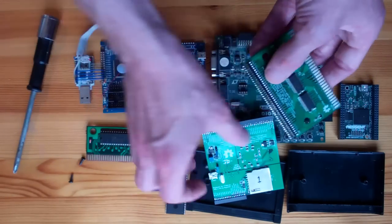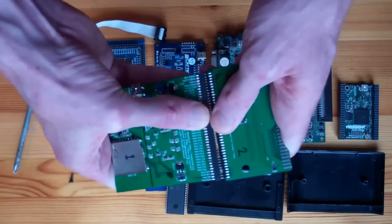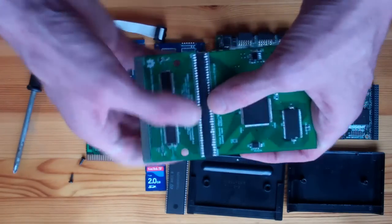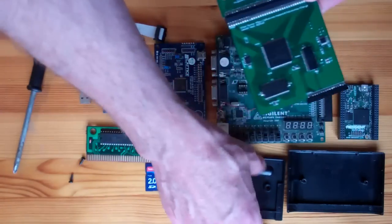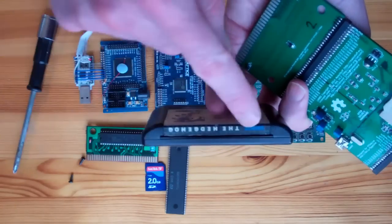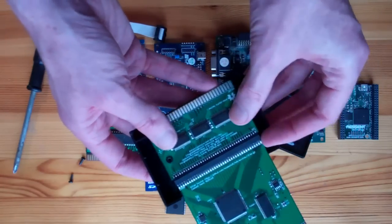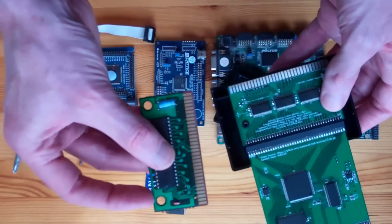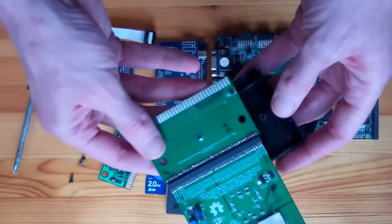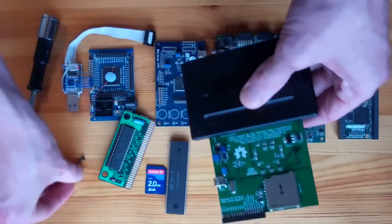On the other side of the bridge board there's an edge connector to connect to the FPGA board, and the result is quite mechanically sound. I cut a slot in the top of the cartridge shell using a file. This cartridge shell has little holes in exactly the same places as commercial games, and the PCB fits quite nicely into it. Then I put the top on and screw it back together.